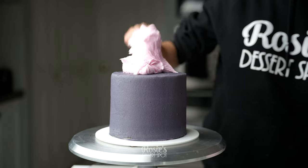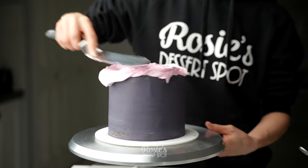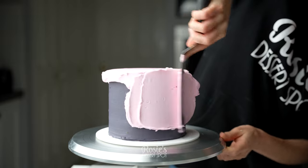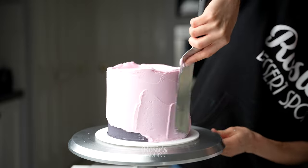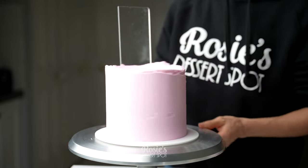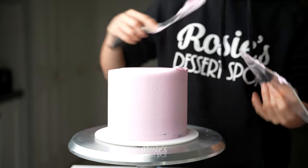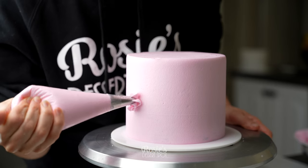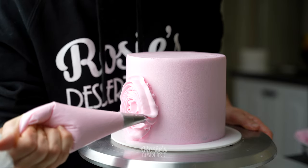In the meantime we can work on our bottom tier. This is a six inch that we're using here. Stacked and crumb coated, I'm applying that final layer of frosting in pink buttercream — I added just a touch of pink gel food color to achieve this particular tone. Push the buttercream all the way to the bottom, cover it completely, then gently smooth out your frosting. Bring that top lip to the middle, then you can refrigerate it for another 20 minutes before you go in with a 1M piping tip.